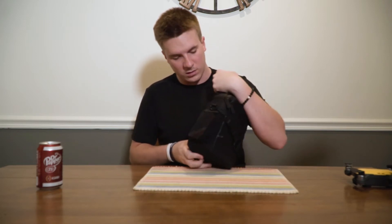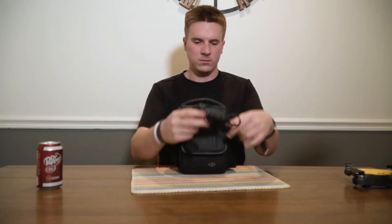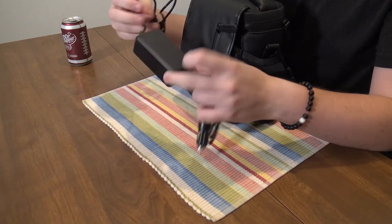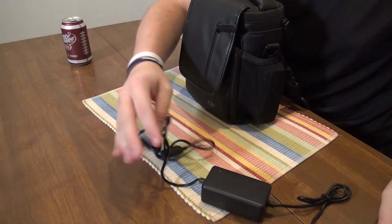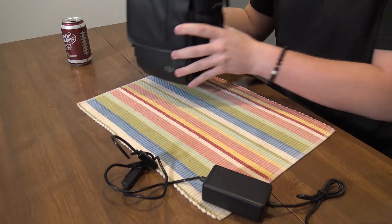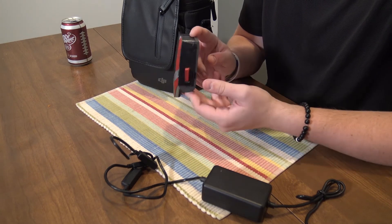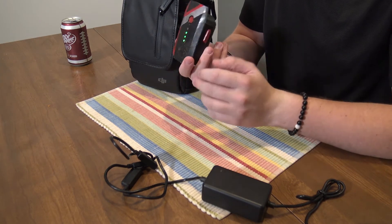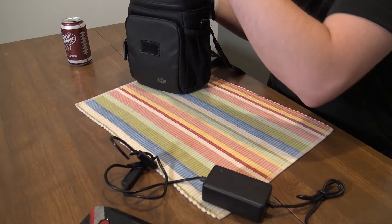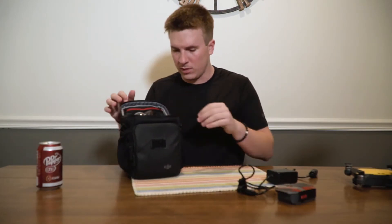I have already looked at the drone, but this will be my first time flying it. Let's see what comes with it on the outside first. It comes with a car charger — cool — and then it comes with this pocket battery, charged up to three bars. And in the big pocket here is the drone itself.